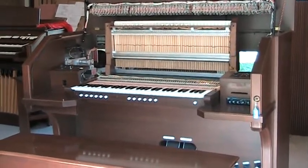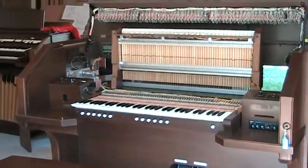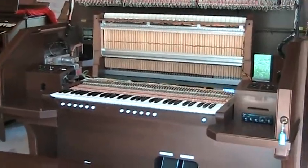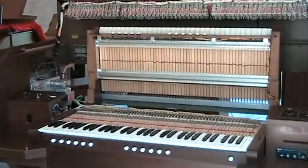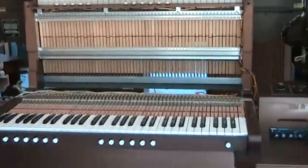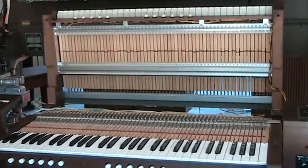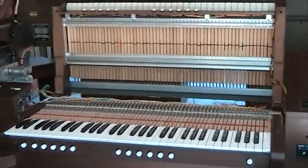Here is a video showing an Allen 301 B traditional AGO console opened up so that you could service anything you need to service in the unlikely event that Allen needs any major service.